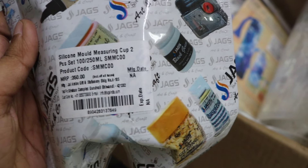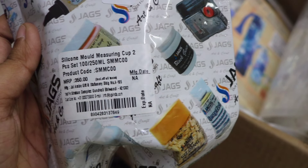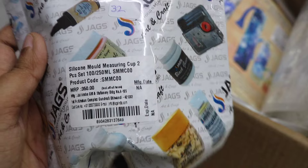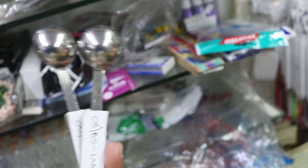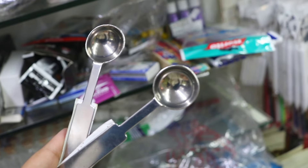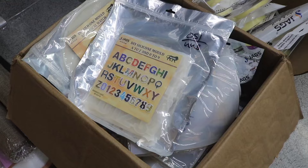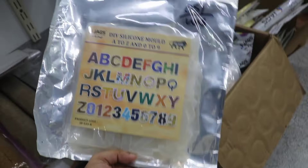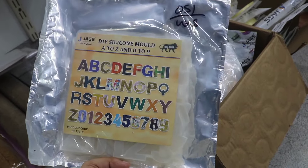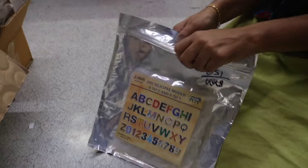This is a silicone cup and this is a plastic cup. You can use a measuring cup with a spoon. For first-time users, it is best to use a weighing machine for accurate measurements.